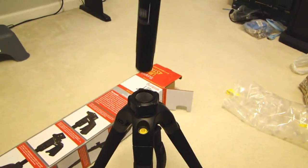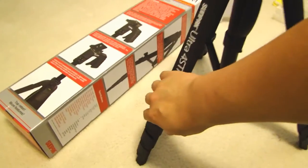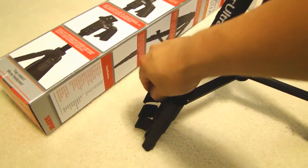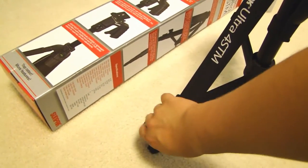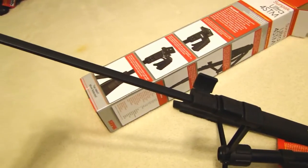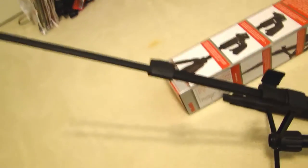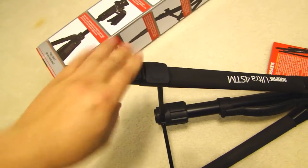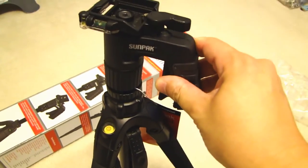When you're done, just put it back in here. The legs, like most tripods, have these flip levers to lock them in place.